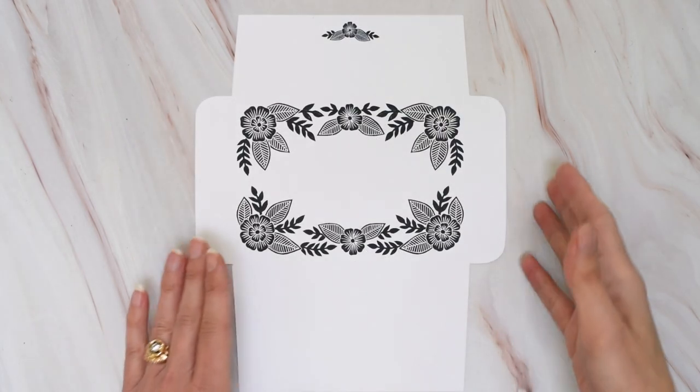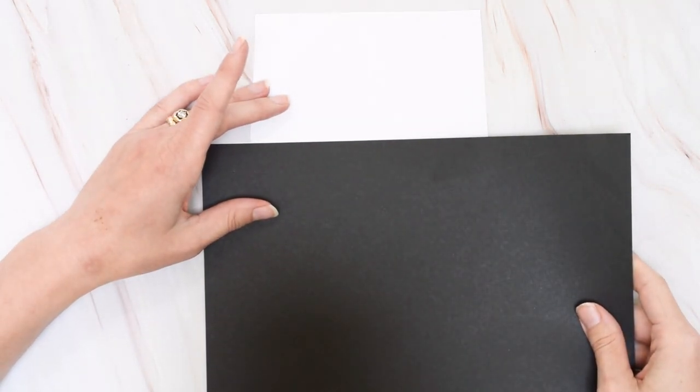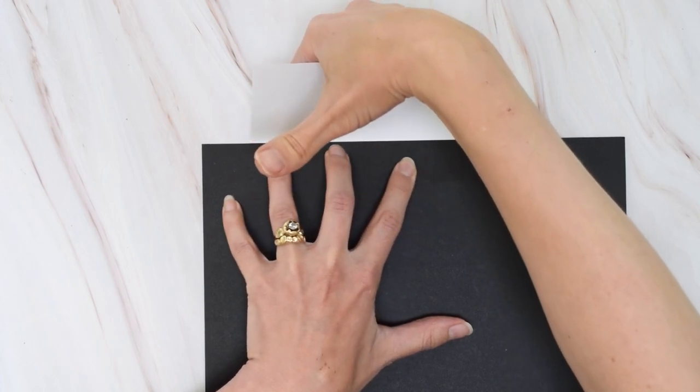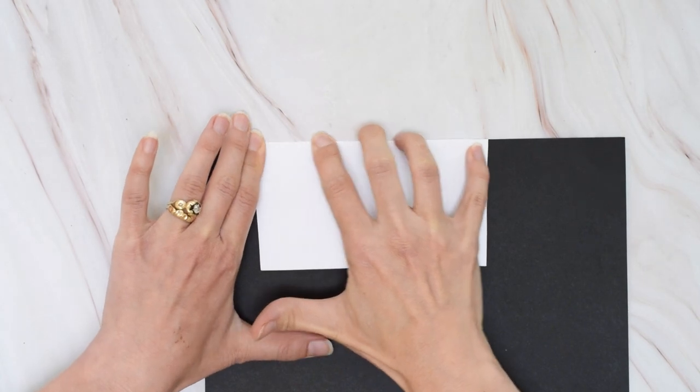Once you've got this cut out, turn the envelope around and upside down, and then use any firm straight edge — like a piece of black cardstock — to act as resistance as you pull up on the bottom flap.